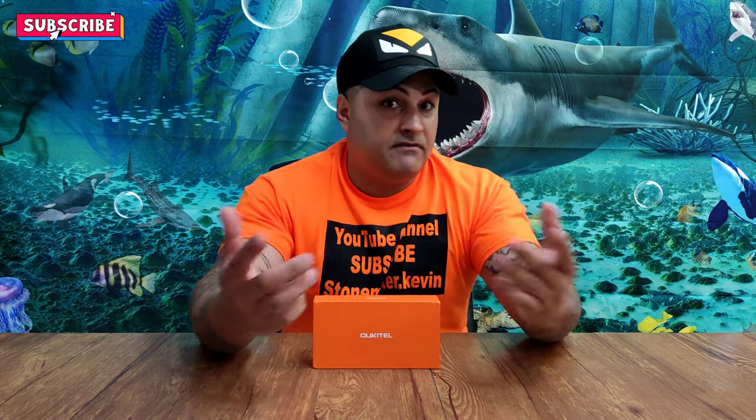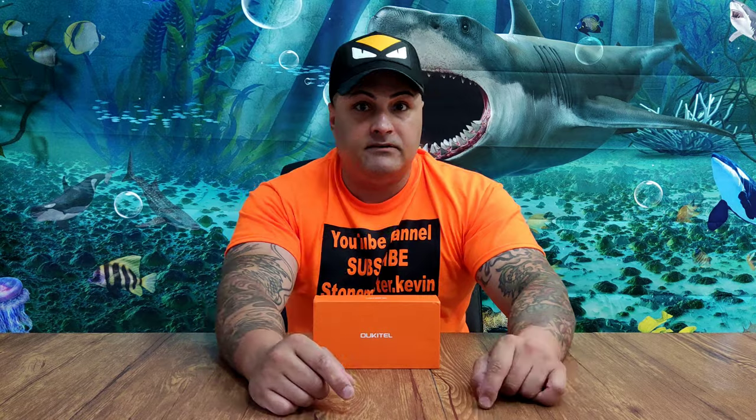There's a little bell at the bottom. Make sure you press that so if I make a new video, you will get a reminder. So let's go.